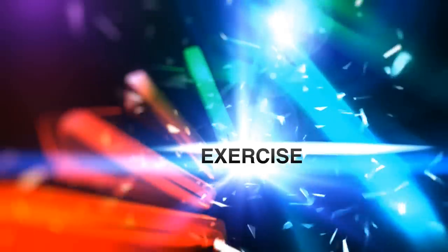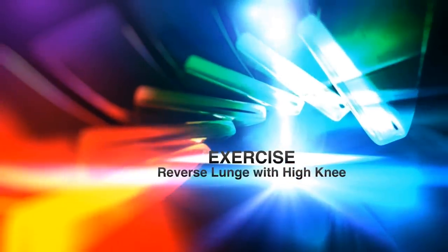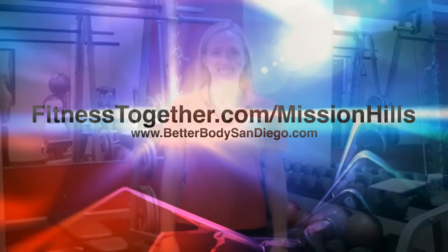Hi, everyone. This is Laura at Fitness Together in Mission Hills. Today I'm going to be showing you an exercise that tones your thighs and glutes.